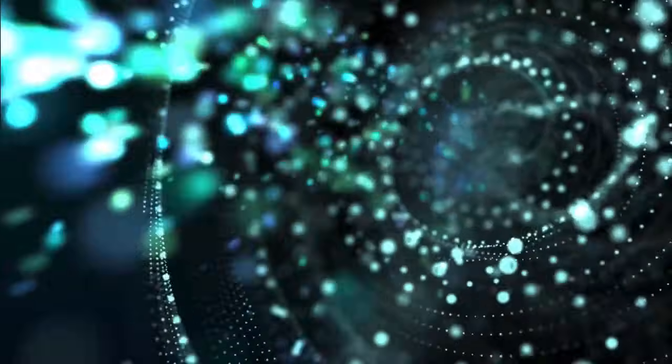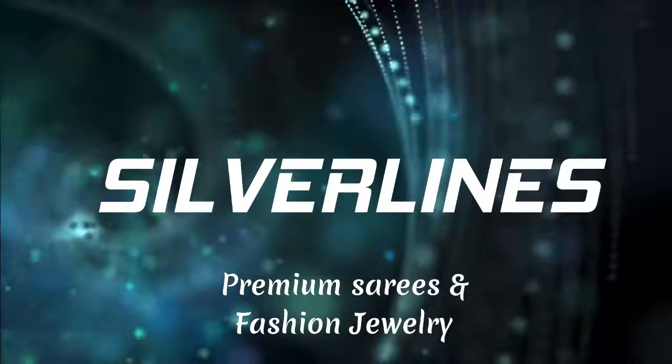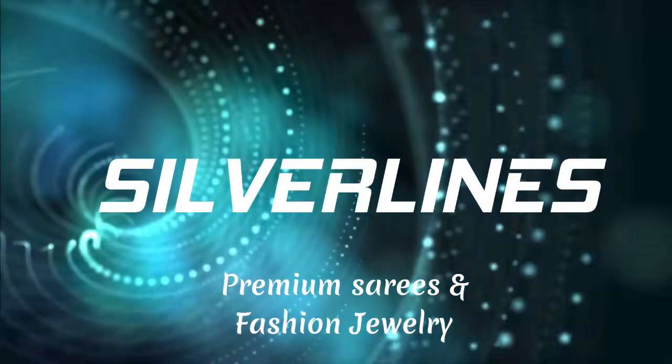Hi everyone, welcome to Silver Lines. This is Anusha. In today's video, we are going to see beautiful daily wear and office wear collections. We will be seeing two varieties of saris today and majority of them are going to be linen blend saris. All of these saris are very easy to maintain — you can simply hand wash them at home. They are also lightweight and very comfortable to wear. Now let's get into the video and look at these saris.